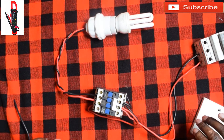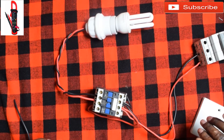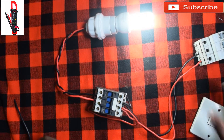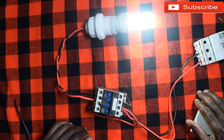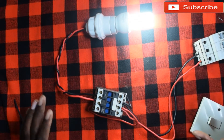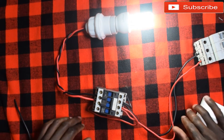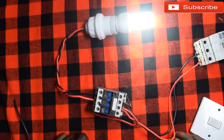Thank you very much for watching Electrica. Don't forget to subscribe — you can like, share, and comment. If you want us to make any video as far as electrical is concerned, write it in the comments and we'll go ahead and do that. Thank you very much.